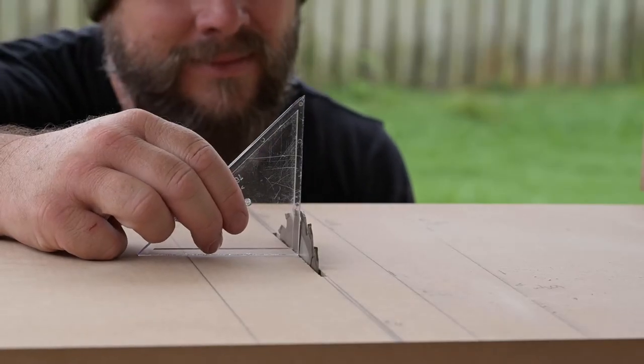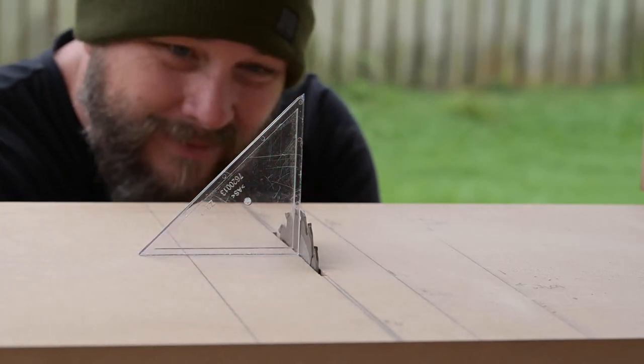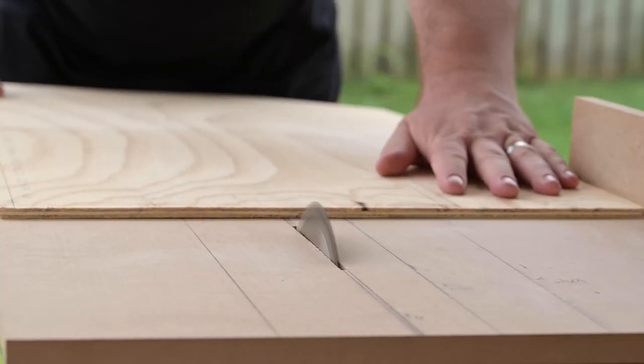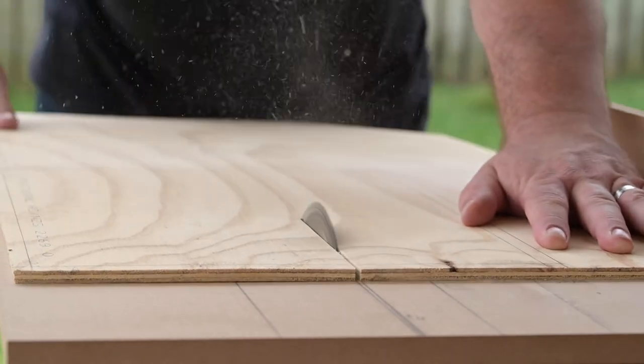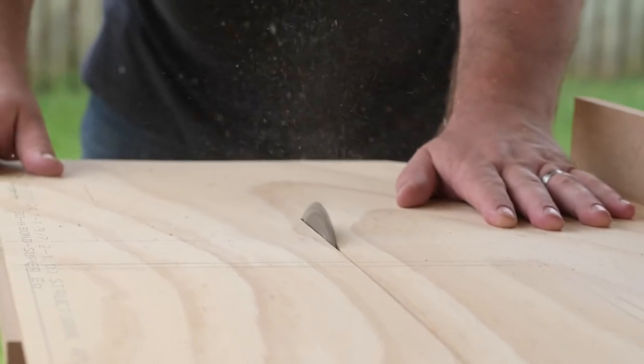The next thing we need to do is cut up our ply board into the sizes we need to make our pedal board. Before we start, make sure you square up the blade on your saw table — or if you've made a DIY saw table like mine, make sure it's square. I forgot to do this once and wrecked some boards and had to redo it all. The first thing we're going to do is cut out a strip of timber for our base and for our front and back. The important thing is that you add the width of the sheet of ply board to the end of your actual board itself.